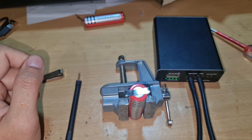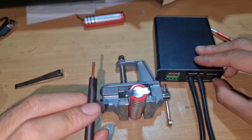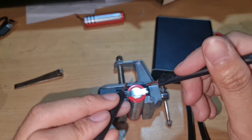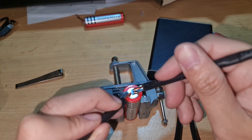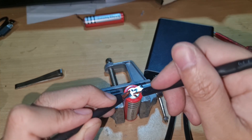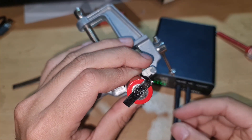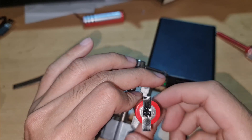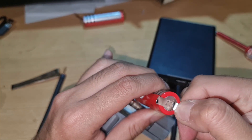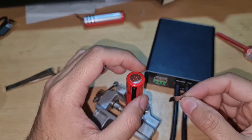The last test is to weld at level four but do three welds on the same strip. One, two, three — as you can see, it's strongly connected. Even pulling it requires a lot of force to pull it out.